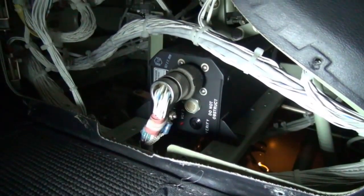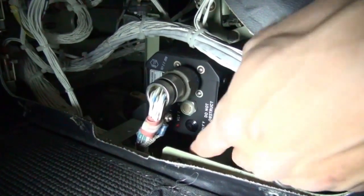You will then remove access panel 244CL on the pilot's side of the pedestal. You will then push the verify button on the left side of the pressure controller.